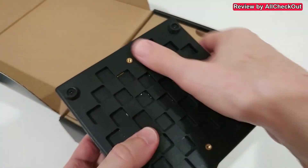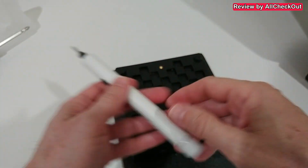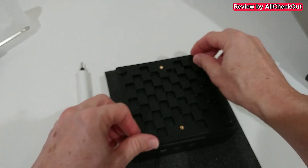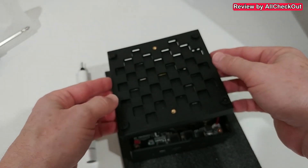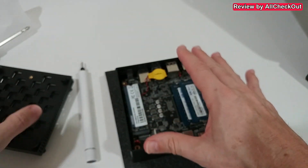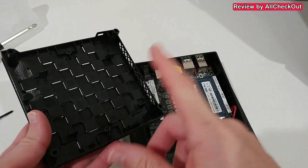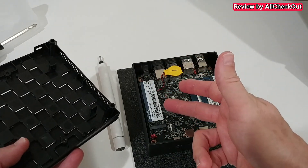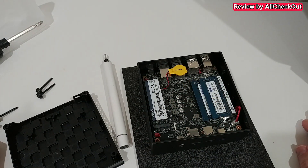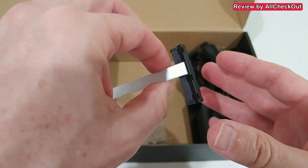The unit comes with soft rubber feet and of course the VESA mount. Opening it from the bottom to add a 2.5-inch hard disk is easy — just remove a few screws. There's no connection directly to the computer so you have easy access, which I really like. There's plenty of space to add a 2.5-inch hard disk, or you can upgrade the M.2 SSD and also upgrade the RAM if needed.